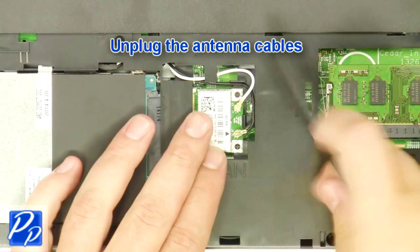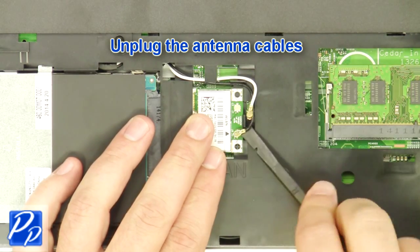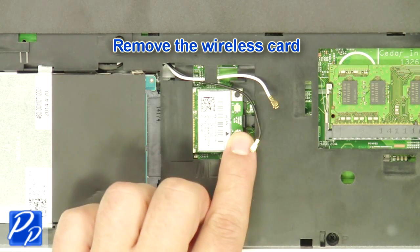Unplug the antenna cables. Remove the wireless card.